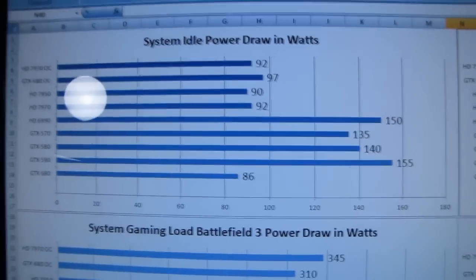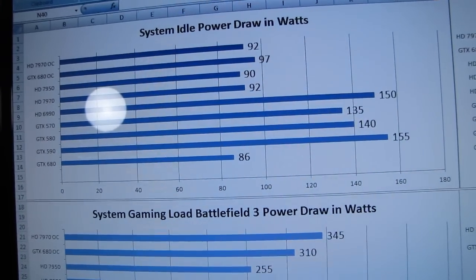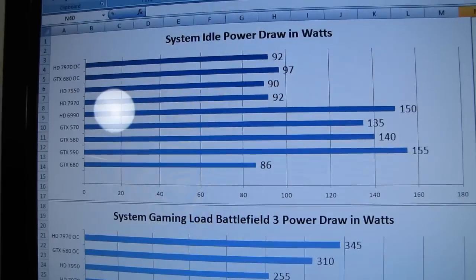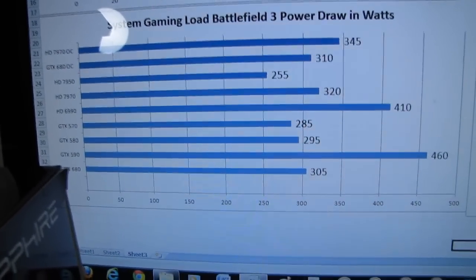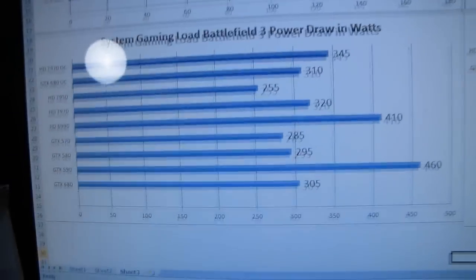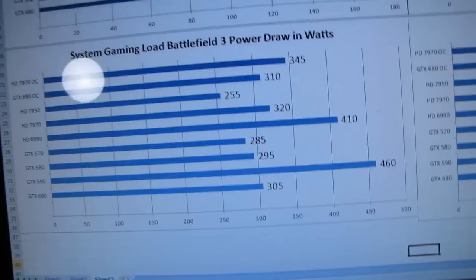System idle power draw is where this latest generation of cards just obliterates the previous generation. The 680 and 7970 consume up to 50 to 60 watts less power than similarly performing previous-generation cards like the 6990 and GTX 590. That's basically the equivalent of not having a light bulb on at all times when your PC is idling. At load, the story gets even more dramatic — the 6990 and GTX 590 are absolute power hogs, whereas these latest-generation cards consume a trivial amount by comparison.